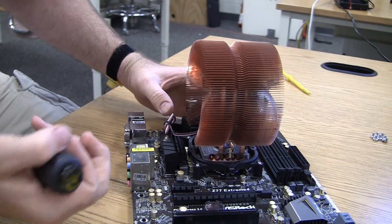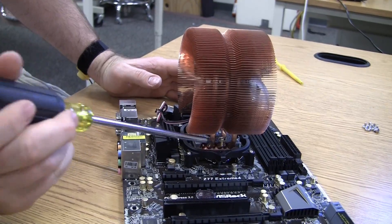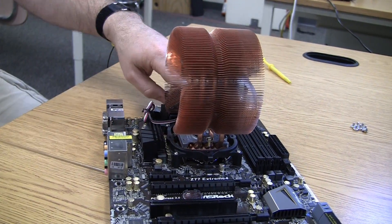You may need to warm up the thermal paste first in a cup of warm water if you have thermal paste that is very hard to work with.